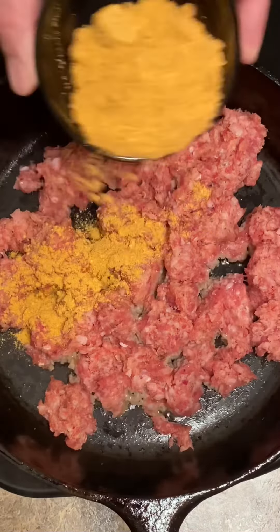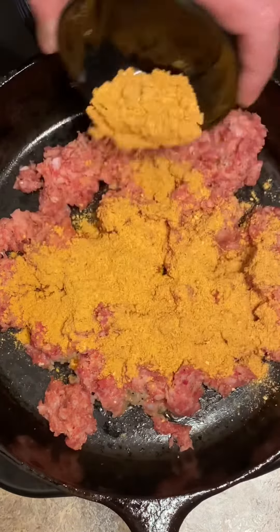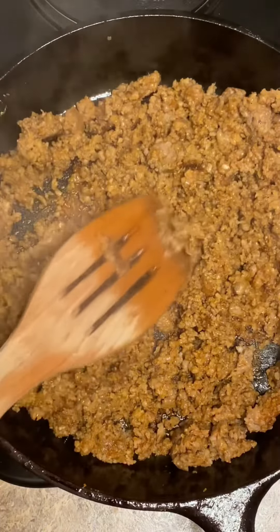One pound of breakfast sausage, one packet of taco seasoning. I got the meat browned, now I'm going to set it to the side.